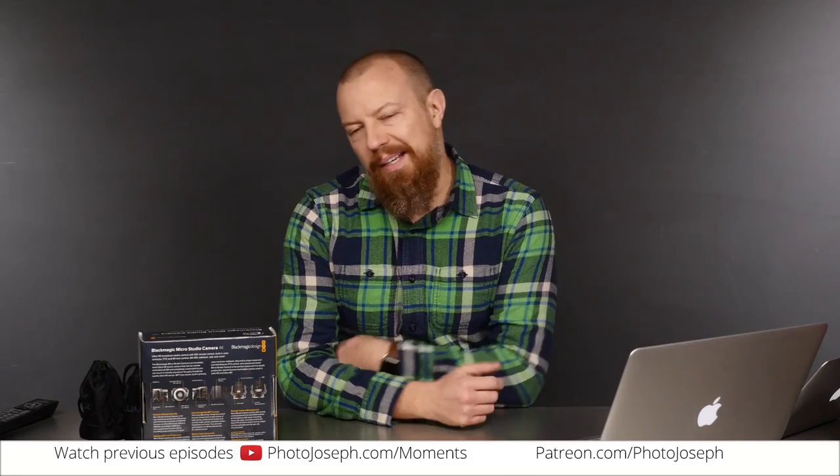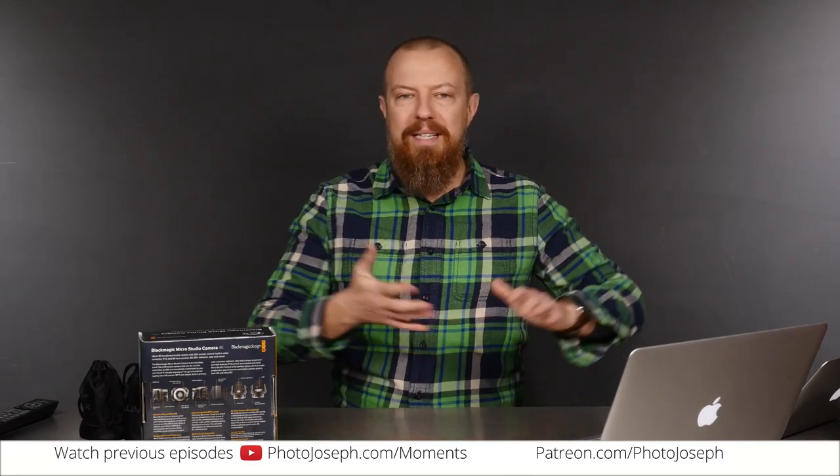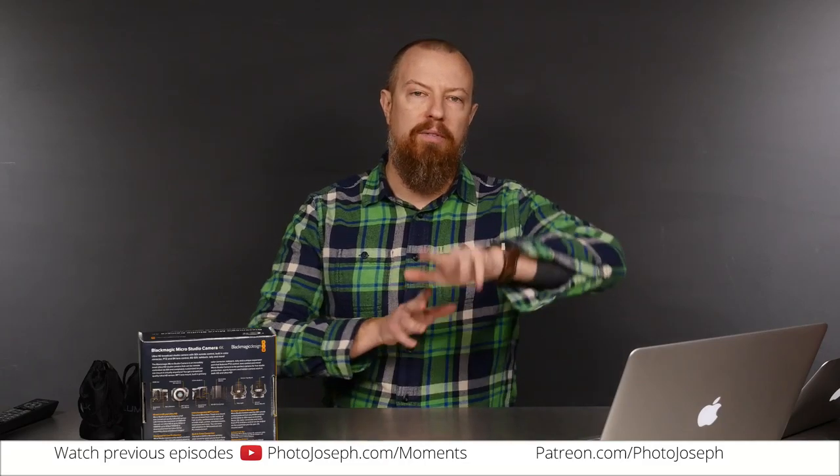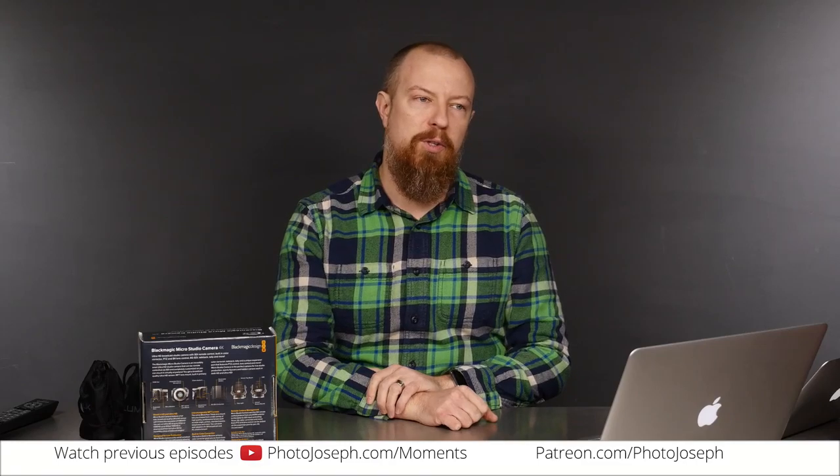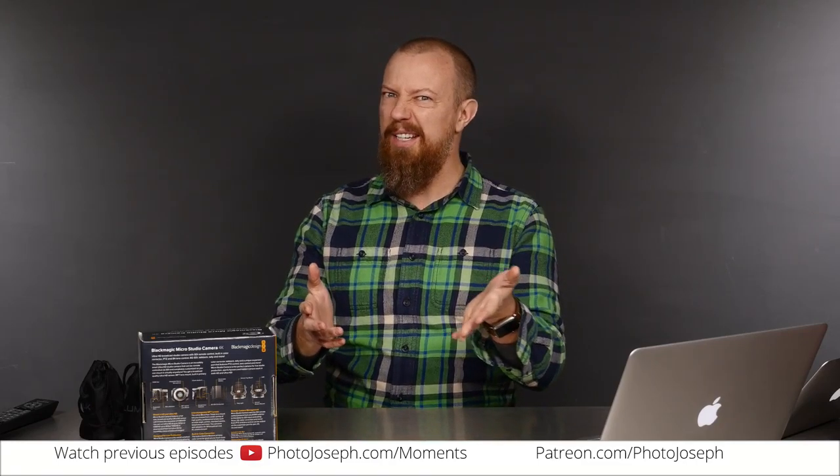Good morning, everybody. Welcome to PhotoJoseph's Photo Moment, the first live daily show on photography on Facebook, every weekday, 9:30 AM, right here at Facebook.com slash PhotoJoseph. I think I actually got that whole thing right this time.